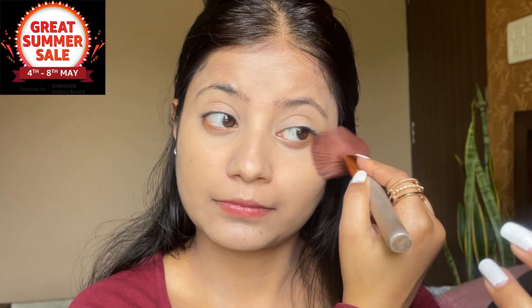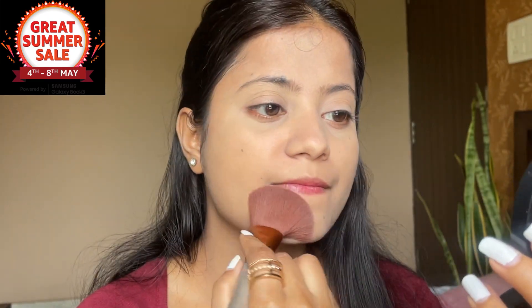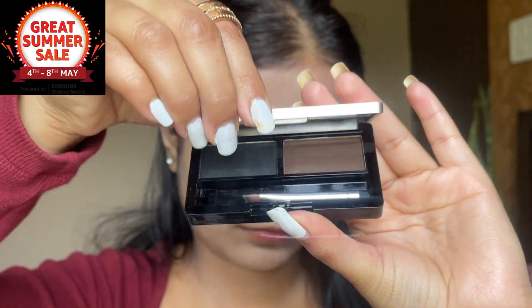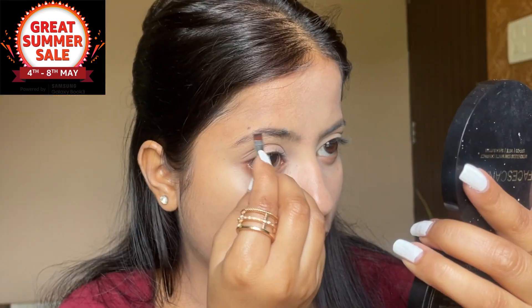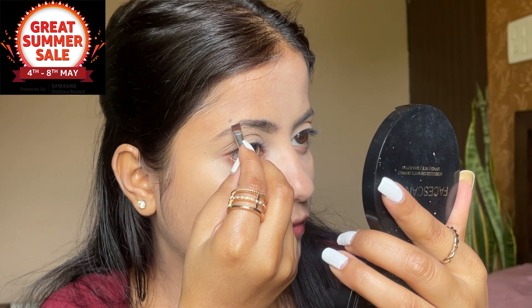Now I am going to set my base with loose powder. I will set the whole face with loose powder. Then I am going to do my eyebrows using a matte look palette. This palette shade is 03, so you get two shades for the brows.